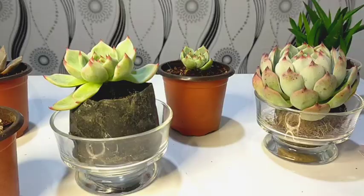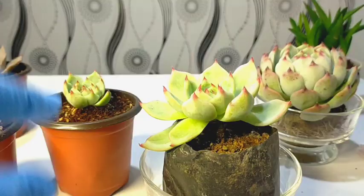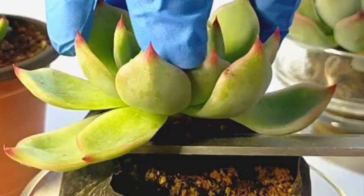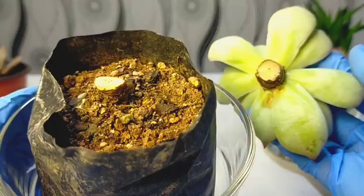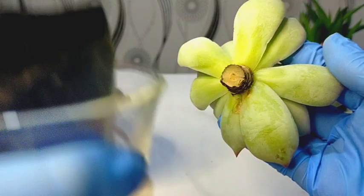First, we have beheading. Right now, I will try to behead this one — same as how we've beheaded it before, we will just cut it here. That's how beheading looks when freshly done. The mother plant that was beheaded and the cuttings will be placed under a bright shaded area for the first week.